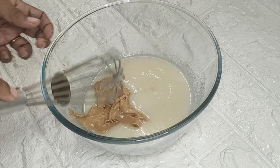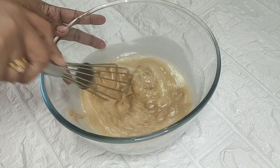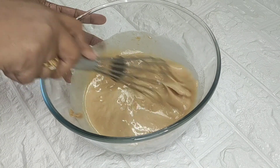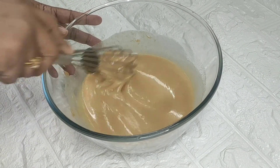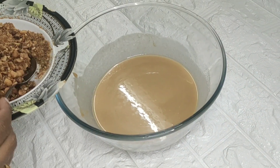Now I mix this with a whisk, mixing it little by little.